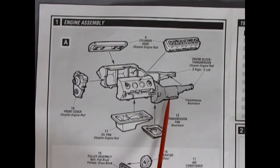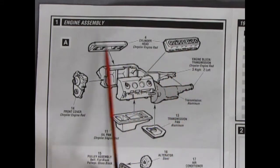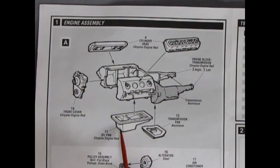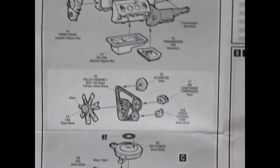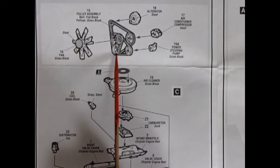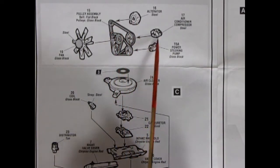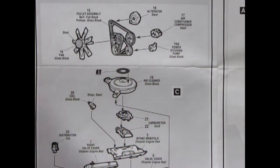It looks like an automatic transmission. There's our cylinder head covers with all the valves at the top, the rocker arms, our front cover, our oil pan, our transmission pan. There's our fan with the clutch going in — look at all these pulleys, almost like a modern car. There's our alternator going on, and then our air conditioner and power steering. So this is a fully optioned car.